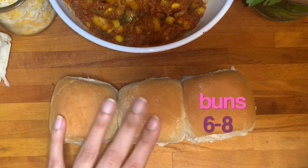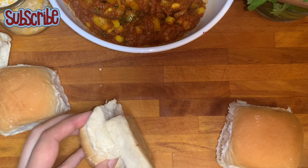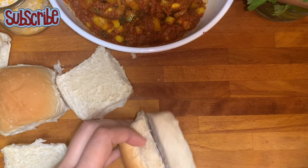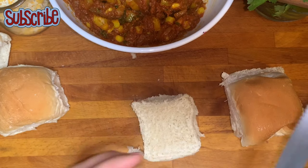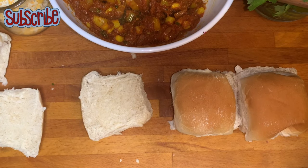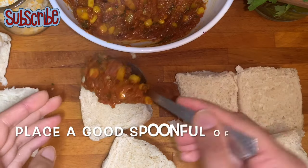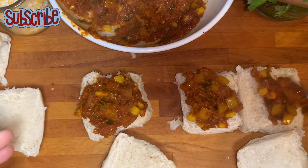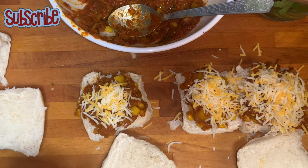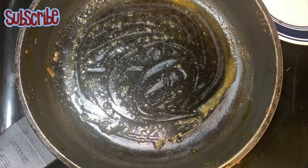Now we have some buns here which I am going to halve. This recipe makes six to eight buns depending on how much masala you use in each bun. I'm going to put a good spoonful of masala on the bun and top it with some mozzarella cheese. I'm using around half a teaspoon on each one — depends completely on your choice, you can use less or more.